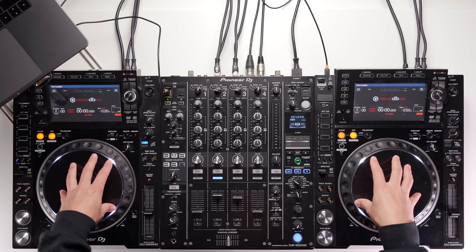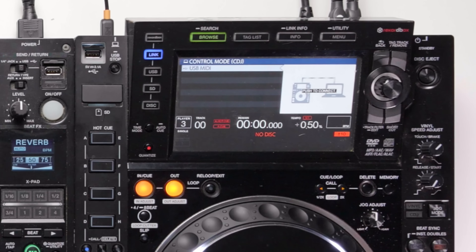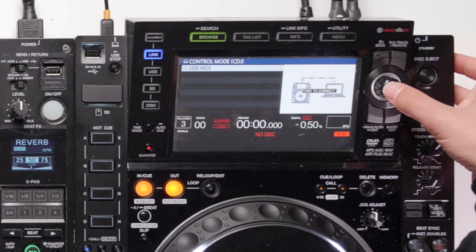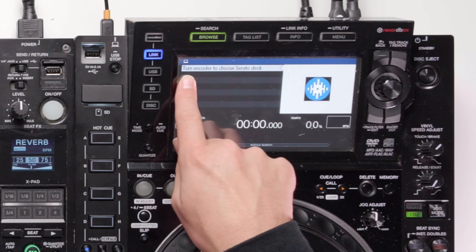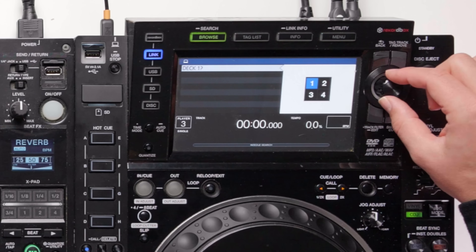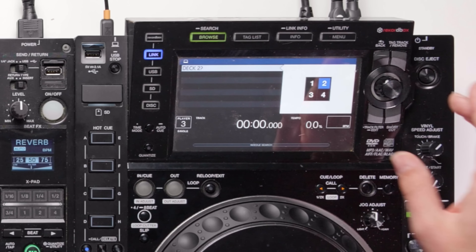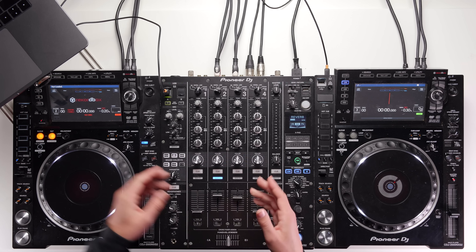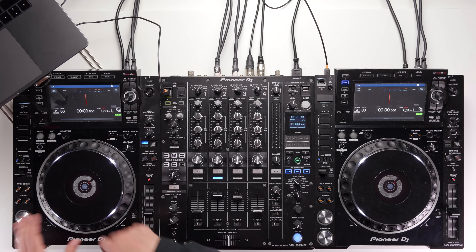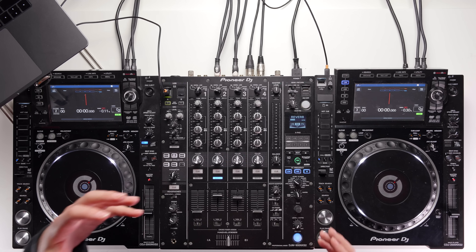Now we need to link the CDJs to the Serato software so they act as your new controller. Press link on the CDJ — it pops up with USB MIDI and says 'push to connect.' Click it in using the rotary encoder to connect to the laptop. It then says 'turn encoder to choose Serato deck' and you'll see the Serato logo. Turn it to select deck numbers one through four. On the right-hand side CDJ I want deck two — click it in. Repeat on the opposite side for deck one. Now both CDJs are connected and controlling Serato DJ Pro.